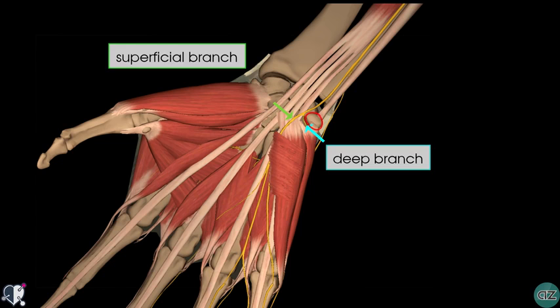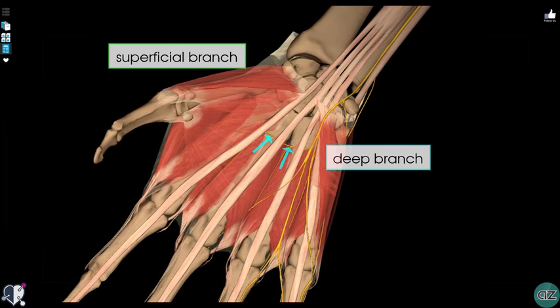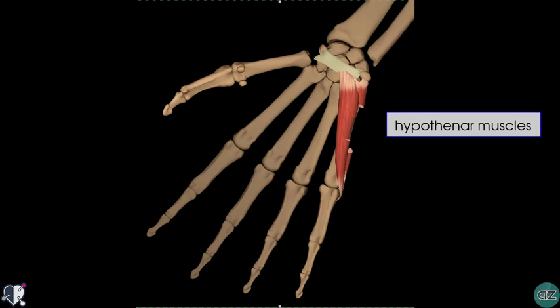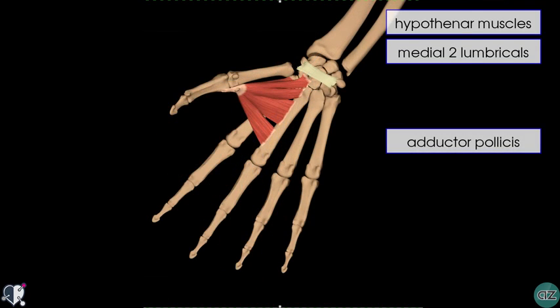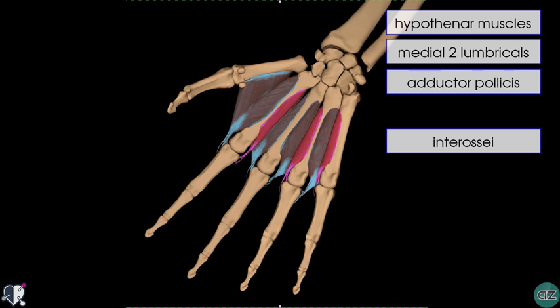The deep branch has mainly motor function whereas the superficial branch has mainly sensory function. The majority of the intrinsic hand muscles are innervated by this deep branch, running laterally along the deep aspect of the palm. On its route, it supplies the hypothenar muscles associated with the little finger, as well as the medial two lumbricals, the adductor pollicis, and the interossei muscles of the hand.